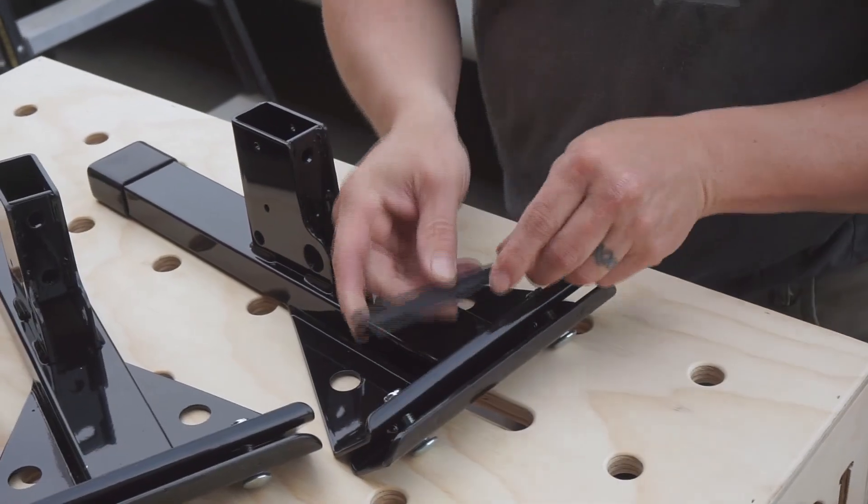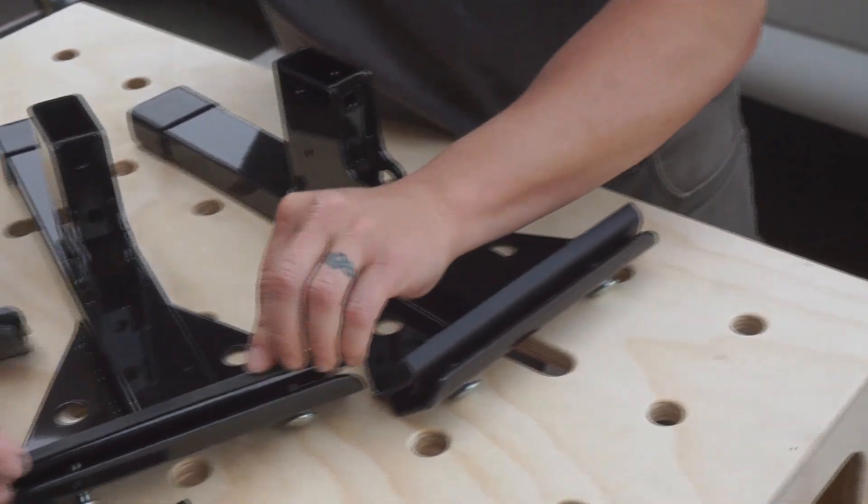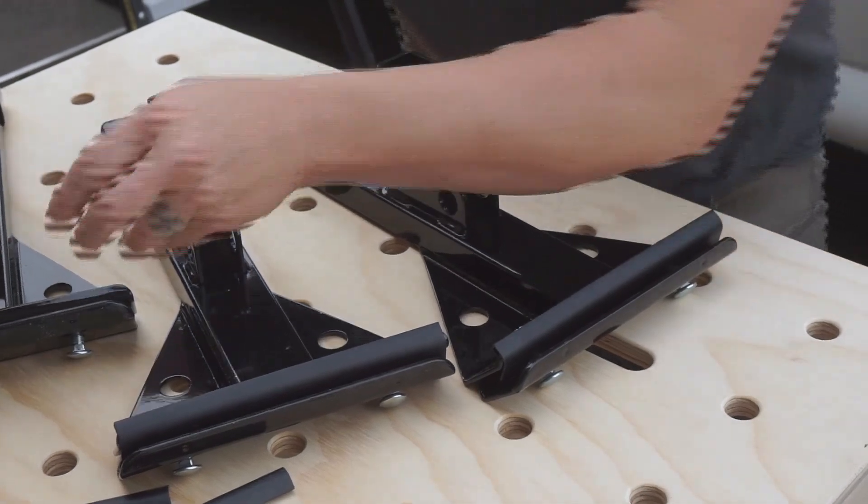VanTech supplies these rubber seals. They just kind of click on to the bottom edge, and that keeps them from sliding and allows a little bit of compression when you go to mount the bracket on the truck.